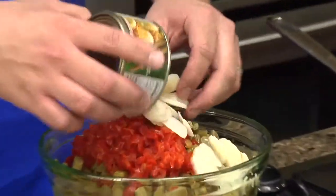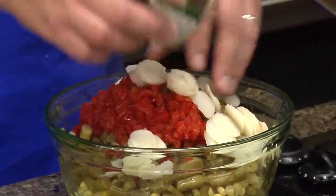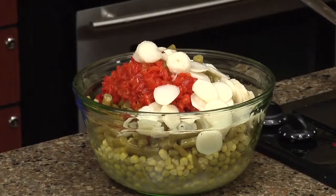Just wanna add your chestnuts in here — chestnuts, not cashews. Sliced chestnuts. These are already pre-sliced.